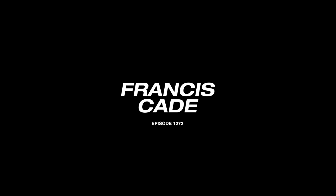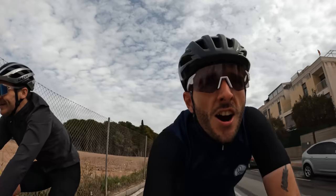So fresh and so clean — this is the cleanest this bike has been for the last three weeks. We are now based in Alicante doing a couple of rides here, got the bikes all nice and clean, and we're preparing to go on a very windy bike ride.